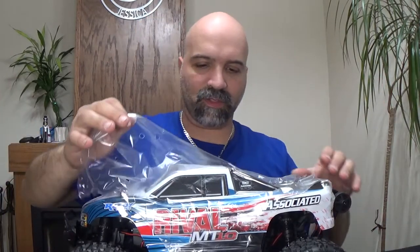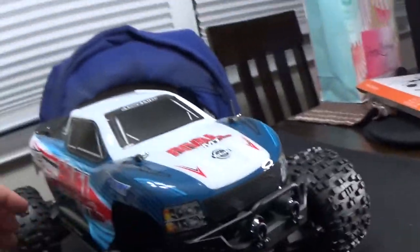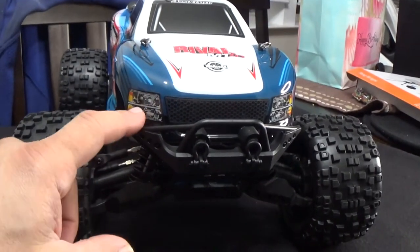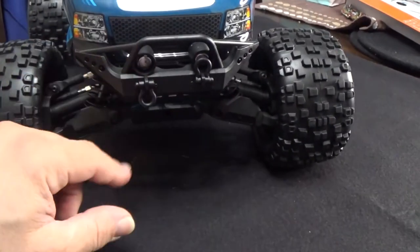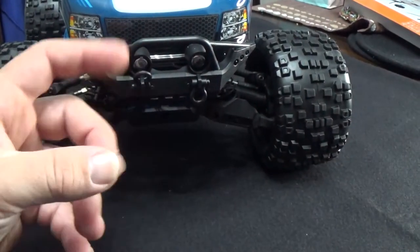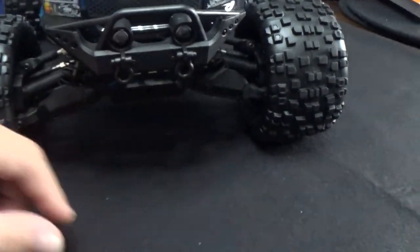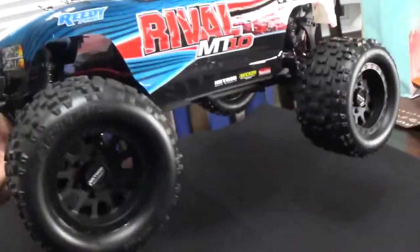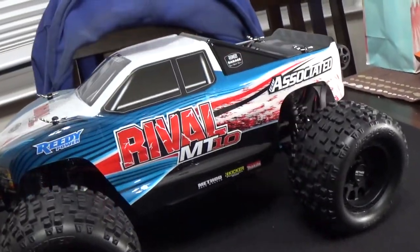Onto the big one — the truck itself. The plastic wrap was already hanging off a bit. Guys, this thing looks sick. Come on closer. If you look at the front, those headlights kind of look like Chevy headlights. You've got your turnbuckles right there, the body looks nice, and this thing is light — not that heavy at all.